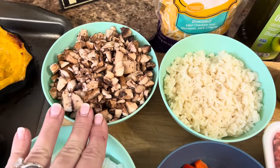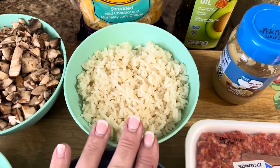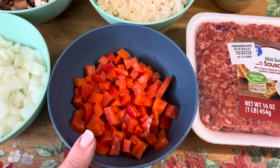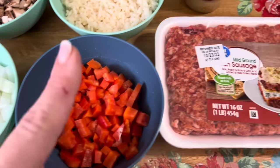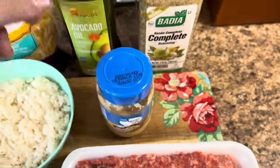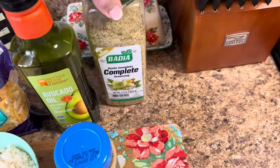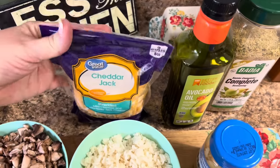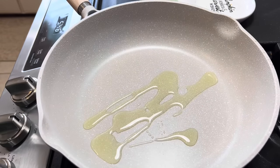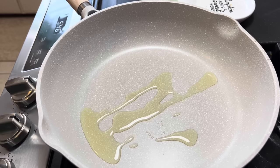I've got a package of portobello mushrooms that are diced up, some already pre-cooked rice from another meal in my deep freezer, a diced medium onion, and a small bell pepper diced up. You'll need about a pound of mild ground Italian sausage, some garlic, avocado oil or olive oil or butter — whatever you want to use. I'm going to use Badia Complete to season it with. Then we're going to use some cheddar jack on top when we roast them. In our skillet, we'll put a little bit of avocado oil, add all our veggies and let them cook down a little bit, then add the sausage, and then the rice last.